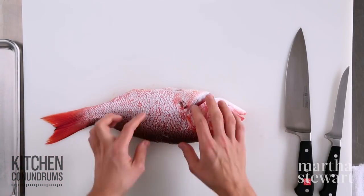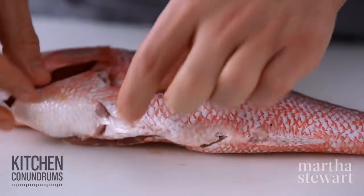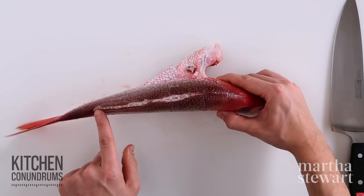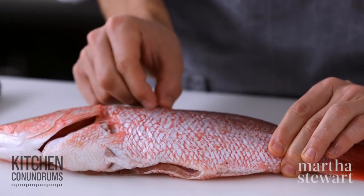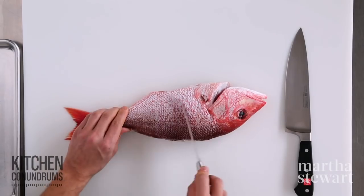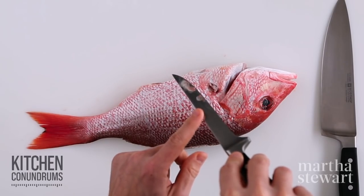As you can see here, this fish has been gutted, which means the innards have been removed. It has also been trimmed slightly — the pectoral fin and the back fin have been removed as well. Now if you wanted to cook a whole fish like this, you would need to scrape off all the scales using the blade of a knife. But I'm going to remove the skin today, so I'm going to show you how to do that.